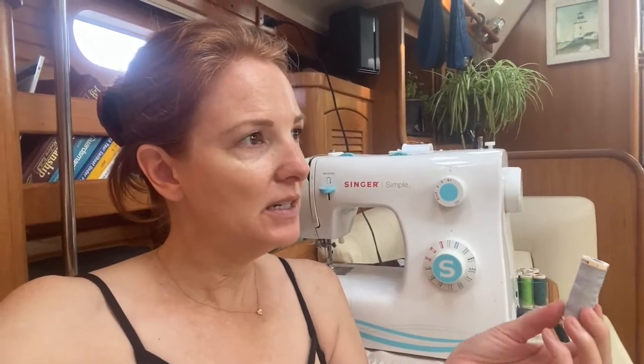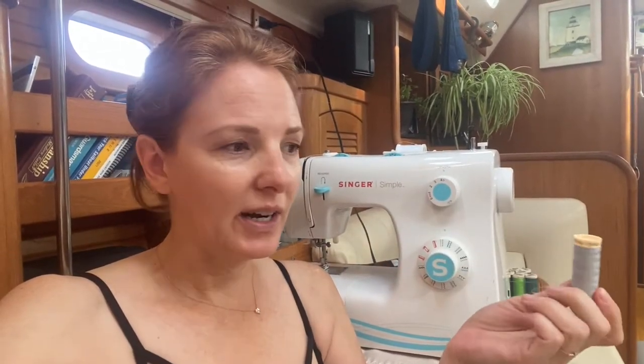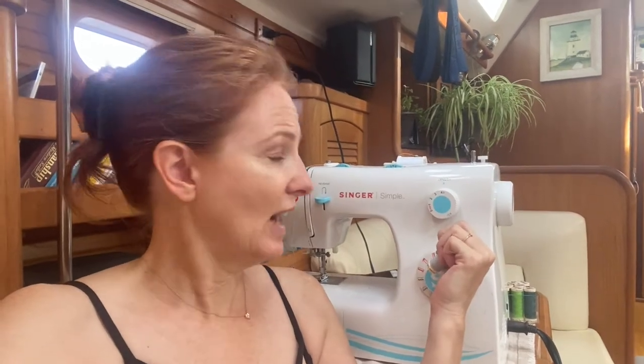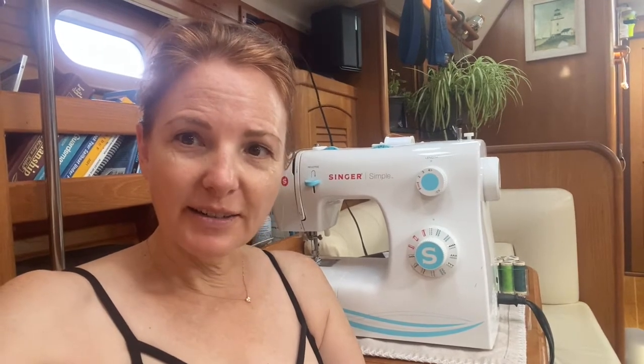I'm just using a regular home sewing machine and Gutermann thread because that's what I have. I don't have an industrial machine, and I think it's going to be fine because these screens are not going to be in direct sunlight. The one I'm doing now is under the Bimini; the ones in the bedroom are underneath the seats on top in the cockpit. If I was doing something in direct sunlight, I might want to use a stronger nylon thread. Really, this machine will probably go through all this fabric just fine — it's just the needle size. Industrial machines just go faster and they're more sturdy for continuous use, sewing eight hours a day every single day. But I think it'll be fine.